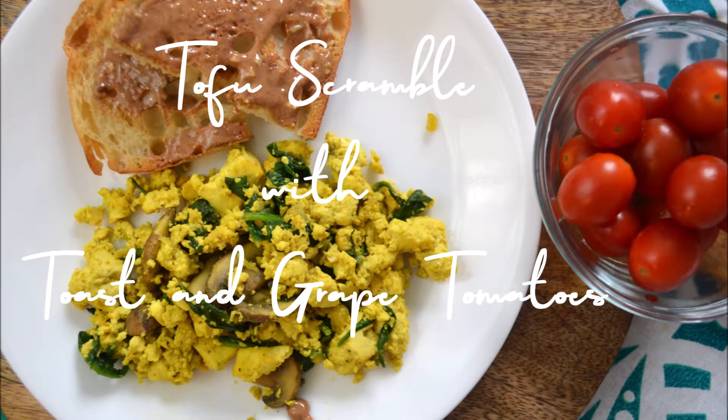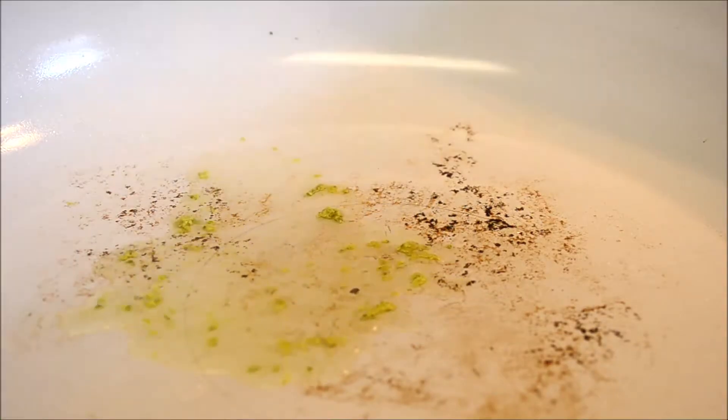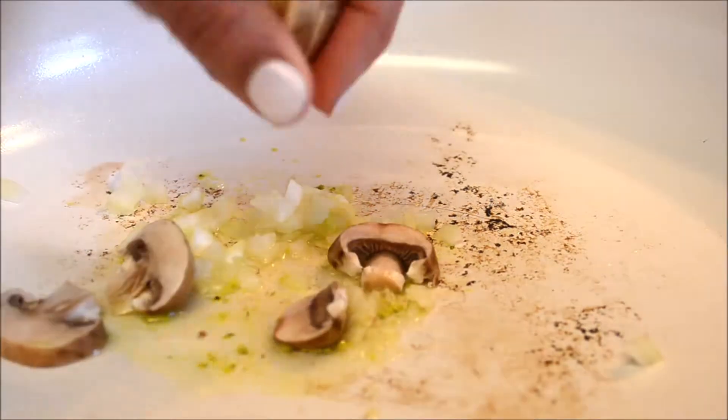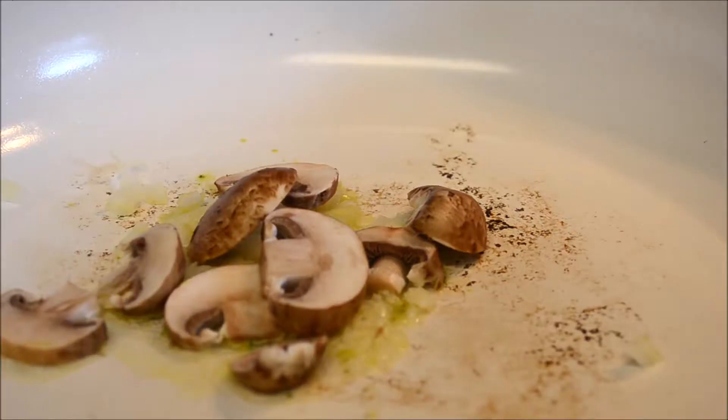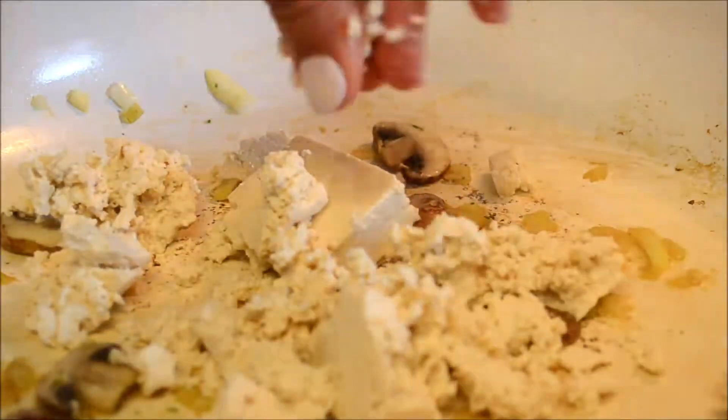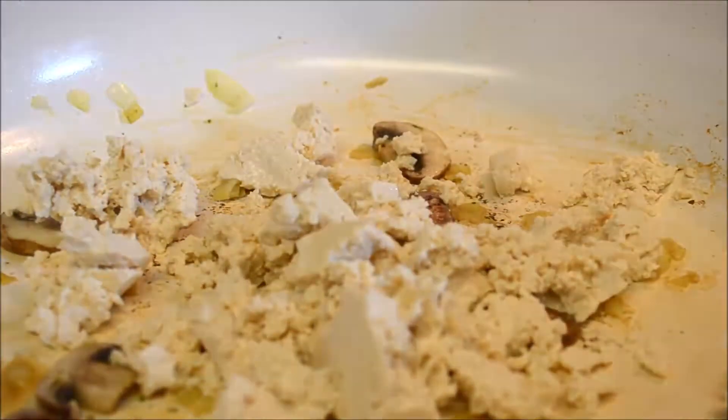Last but certainly not least, we have a classic tofu scramble with toast and grape tomatoes. The first thing we're going to do is add about a tablespoon of veggie broth to a pan, along with one minced garlic clove, one tablespoon of diced onion, and one to two baby bellas. We're going to sauté that up.